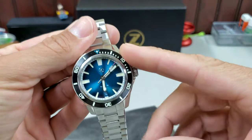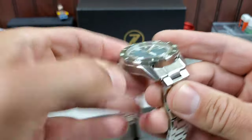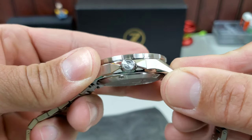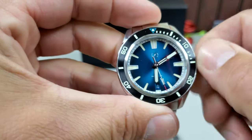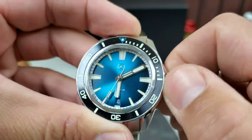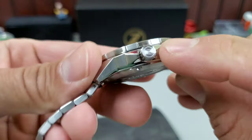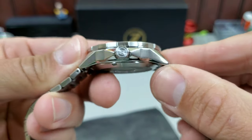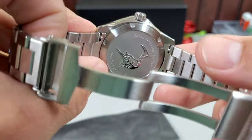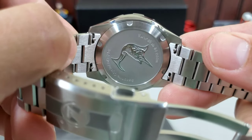It is a Seiko NH35 movement, sapphire crystal, and 200 meters water resistance. Let's take a look at that crown — it is signed, actually really cool with that circle around the edge, kind of a radial brushing effect. The grip on the crown has very pronounced ridges, easy to grab and manipulate. Crown guards don't get in the way and it's right in the middle of them — something that annoys me is when crown guards sit below or above the crown, but these are right on point. Design is excellent. The case back has the swordfish on it along with sapphire and 200 meter markings — Swordfish 40.